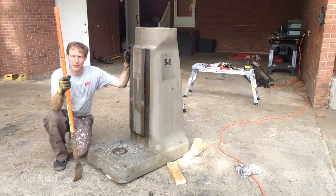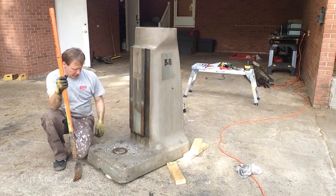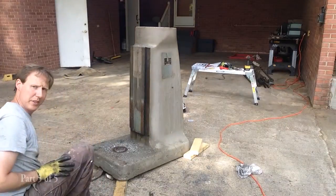Looks like in all the excitement of moving the knee, we got off our boards here, so I'm going to jack it back up, get the boards on the corners, and then we'll strap it down. It has a considerably lighter feeling.